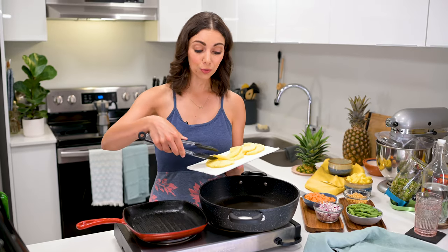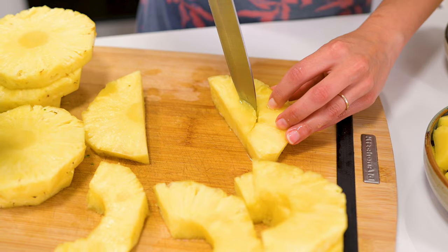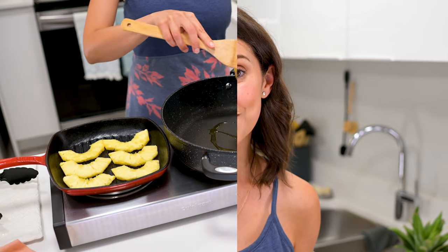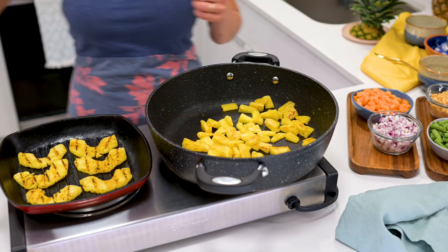While that's cooking, you can get started on your pineapple. I'm going to grill a few pieces just for a fancy garnish, but remember that you can add pineapple just to the very end of this recipe. And if you want to do everything in one pan but still get a little bit of color on the pineapple, then just add the pineapple chunks to the hot pan with a little bit of oil if desired. Heat one to two cups of pineapple chunks for a few minutes until they have a bit of color on all sides.